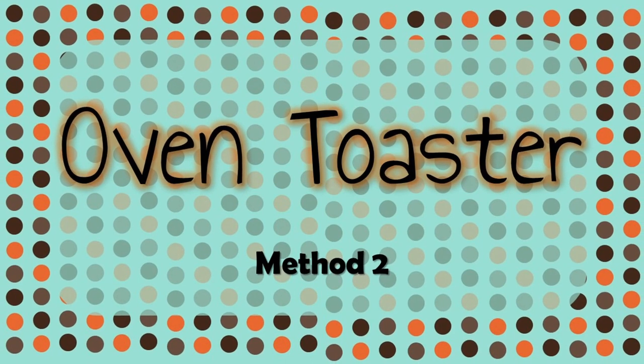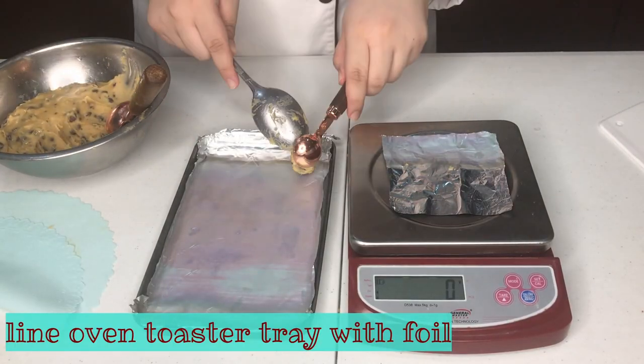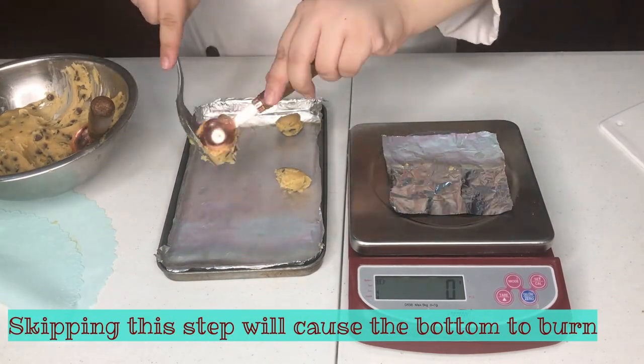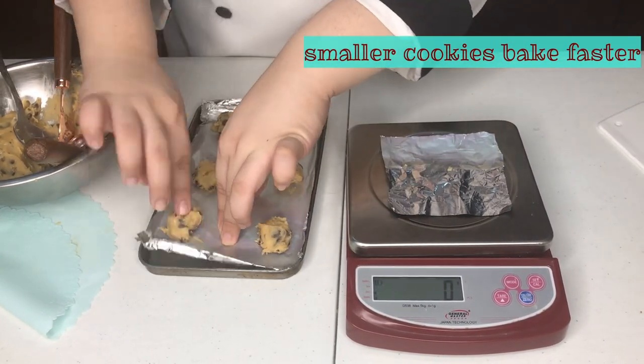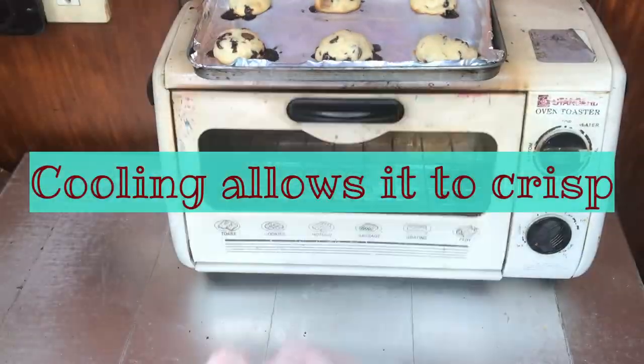This method is by using an oven toaster. Again, shape your cookies as evenly as possible. Line your cookie sheet with an aluminum tray so that it does not burn. This is essential for the toaster as it has a higher heat. Toasting for 5 minutes and your cookies are done.